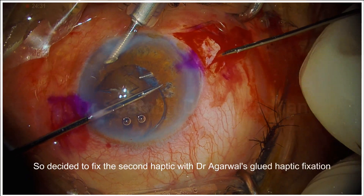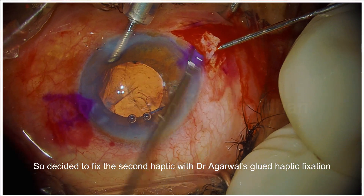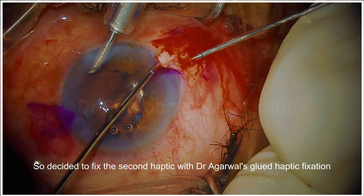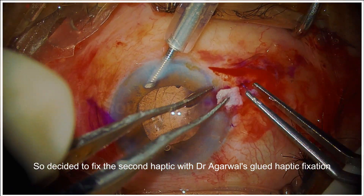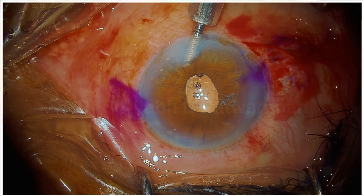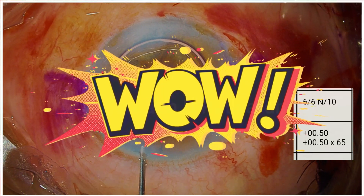Now because of that, I cannot really put the second haptic using the Yamane technique. So I use Agarwal's glued haptic fixation technique here. Remember, the bag is still intact and appears well supported by the CTR. But because the sulcus was absent in the inferior part, I have now done fixation of the haptic to the sclera — one side with Yamane, the other side with Dr. Agarwal's technique. It looks all good at the end. Post-op at one week, the patient was 6/6 — unedited. Thank you.